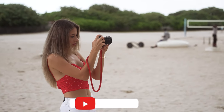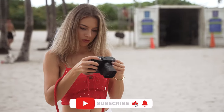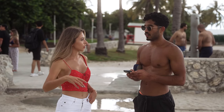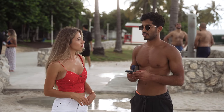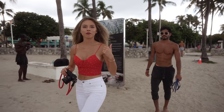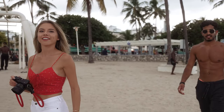Do you mind if I ask what you're doing? I'm doing my YouTube channel about photography. The channel name is Daria Costa. If you have a couple of minutes maybe we could do a couple more shots? Yeah, we can do it. Guys, I just met Eric — he was doing a really nice workout and he agreed to do a couple of shots posing for me. So let's test the Leica!